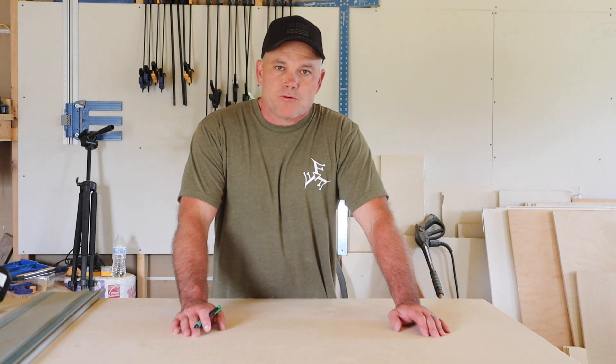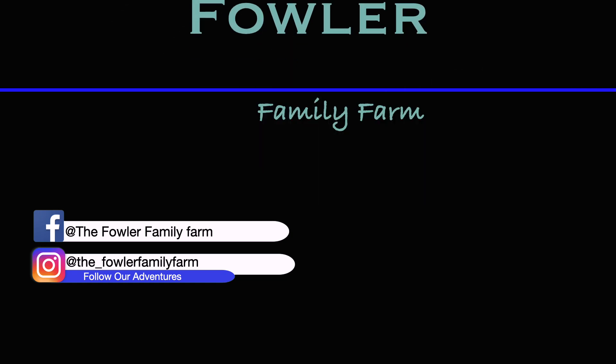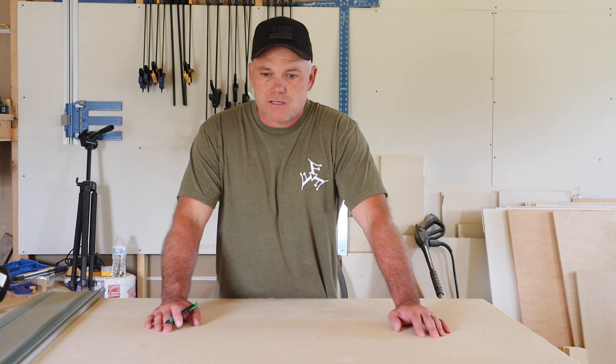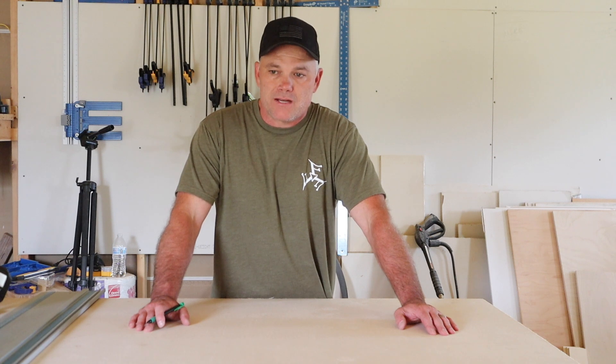Hey y'all, welcome back to the channel. I'm Mike with Fowler Family Farm. We are in the shop today because I am building some kitchen cabinets and I'm going to bring you guys along and just kind of show you my process and how I do that.